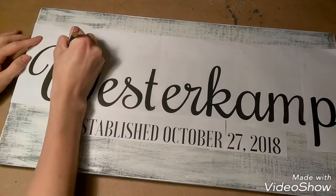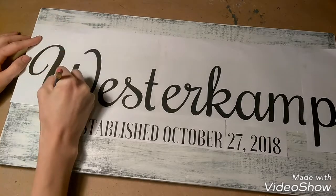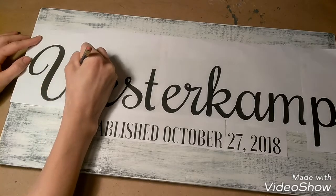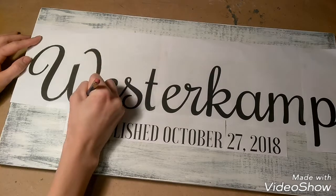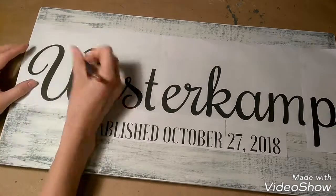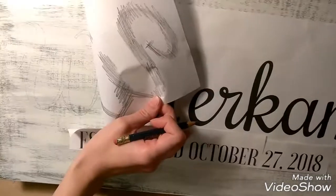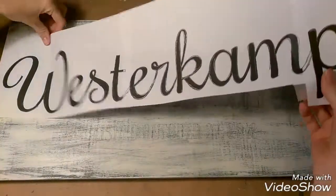Now that the pencil lead is on the back of your papers, all you need to do is trace the outline of each of your letters. What it will do is transfer the lead that you put on the back of the paper onto your board. You can see the outline is just like you drew it with a pencil. So you're going to do this over all of your letters, and then you are ready to paint and fill in your letters.